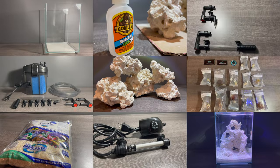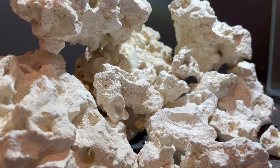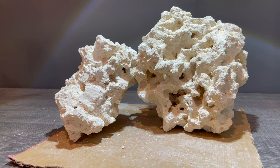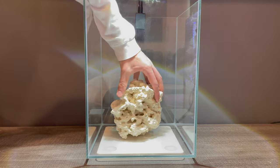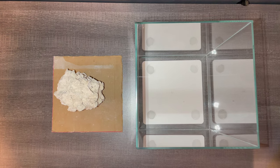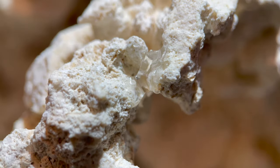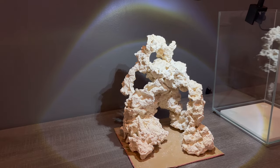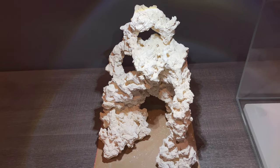Now onto the rock work. The majority of corals cannot grow on sand and actually need a solid surface in order to grow. Here's where the rock comes in. These are called marco rocks and they come from Florida. They are super easy to build with and I stack them on top of each other. In my experience, it's easier to stack the rocks outside the tank rather than inside — I stack them on a piece of cardboard on my desk. To prevent the rocks from collapsing, I use some super glue. This is completely safe for fish and coral as it dries inert. I sprinkle some rock dust over the glue in order to hide it.